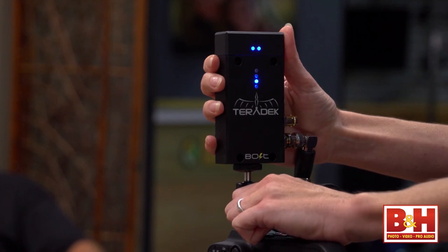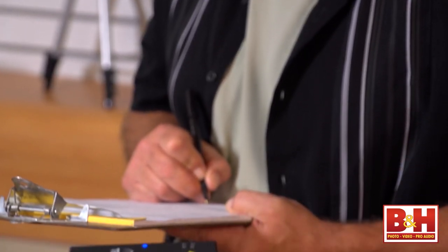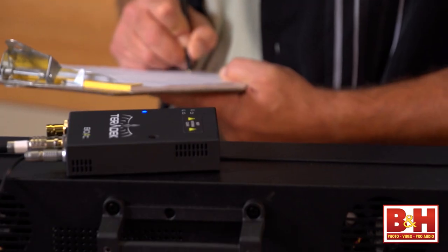The fan on the receiver is quiet, but loud enough to be heard in a very quiet room. If you're shooting something like an interview, it could be a problem. The firmware upgrade will silence the fan every time you press record on the camera. According to Teradek, this firmware will only work with the SDI version of the Bolt Pro.